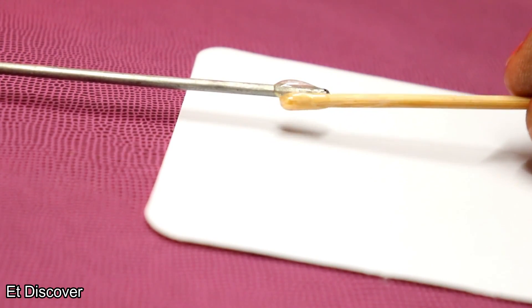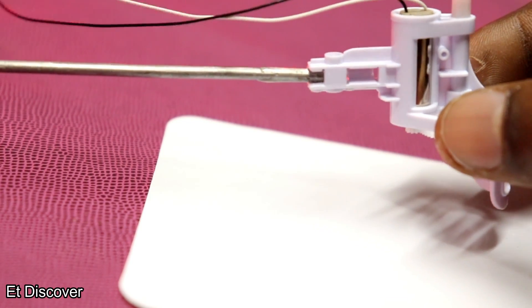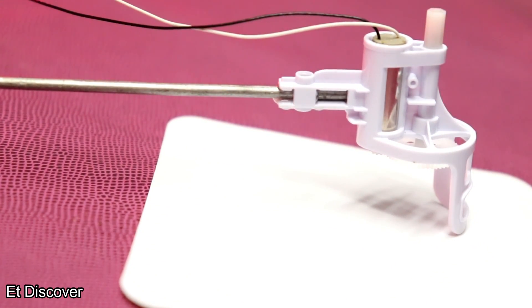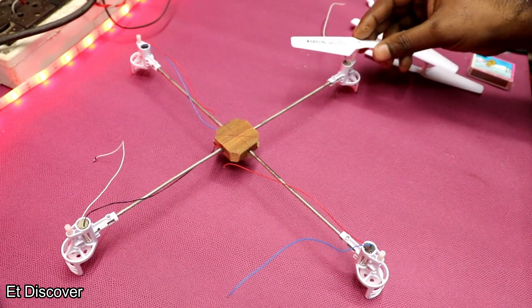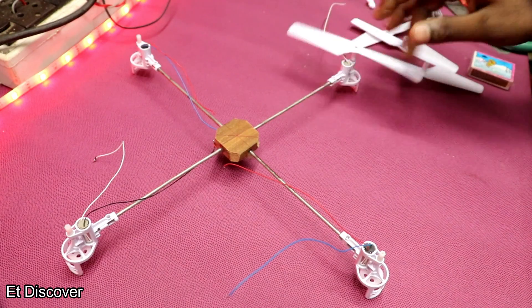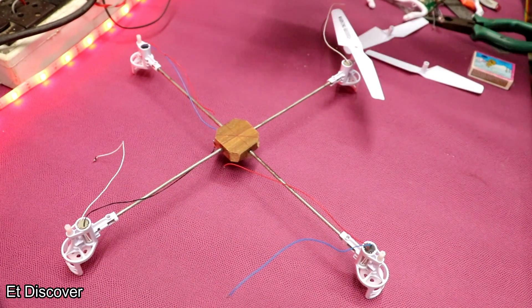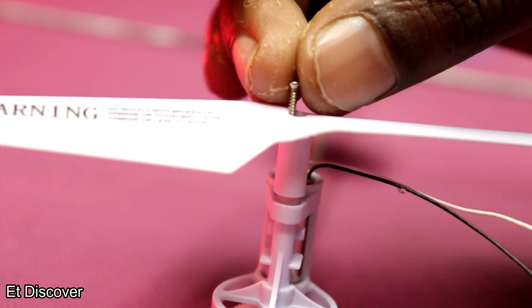In the same process I set the gear socket on it and fixed it with some glue — and now you can see the structure of my drone. After completing this, it's time to set the propeller. I put the propeller on the gear box and tied it up using some small screws.